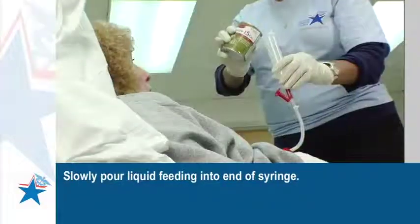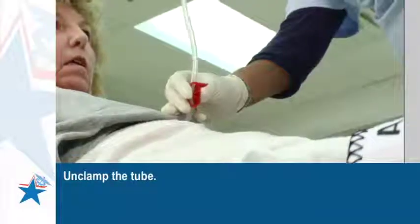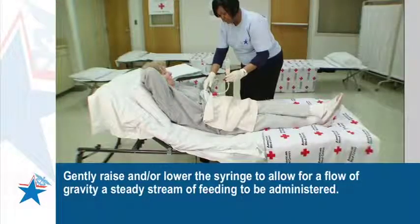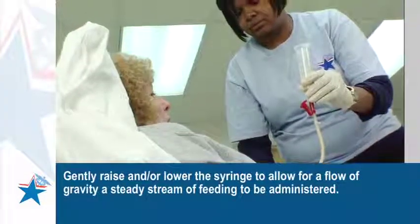Slowly pour liquid feeding into the end of the syringe. Unclamp the tube. Gently raise and or lower the syringe to allow for a flow of gravity — a steady stream of feeding to be administered.